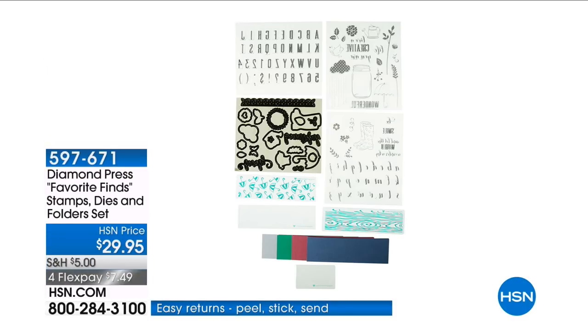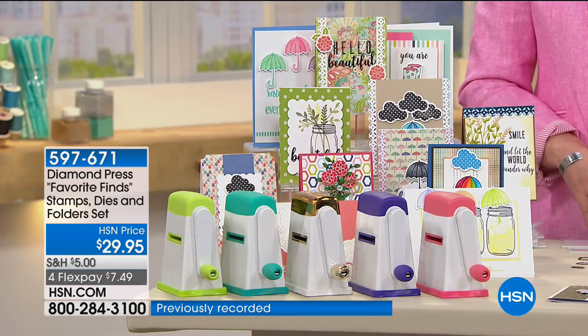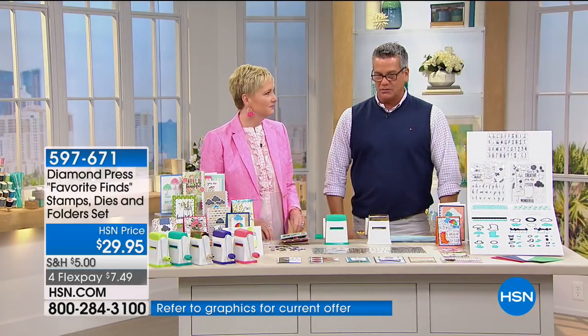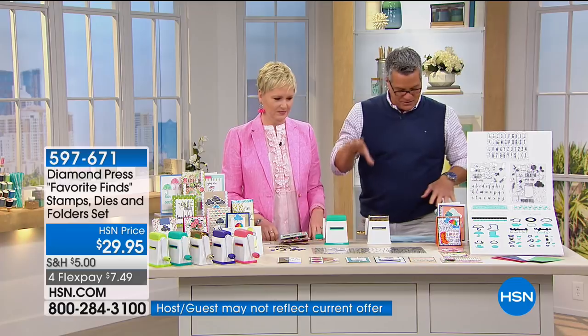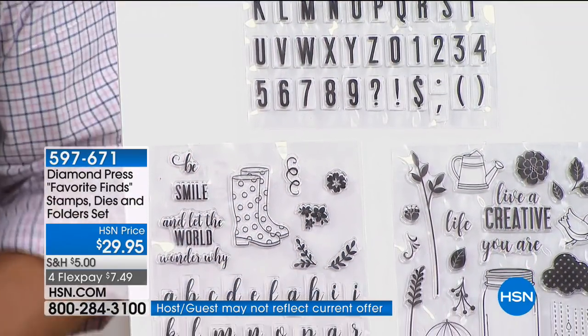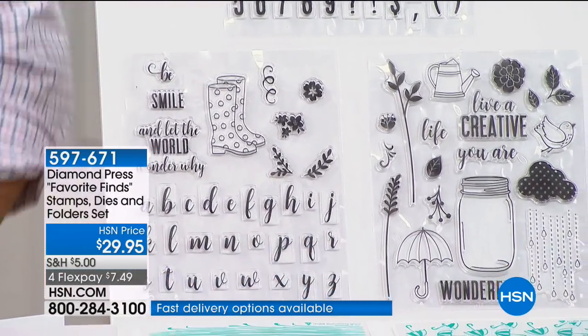You have something really special from Diamond Press — brand new. I've never seen it before and I have to have this kit. If you're looking for a fresh spring look, ideal for any project, you need to get this kit. You get 21 metal dies, stamps, embossing folders, blank folders — everything. All for $29.95. How do we do that?